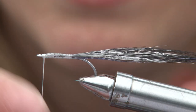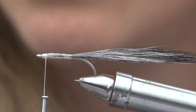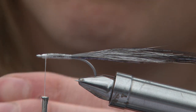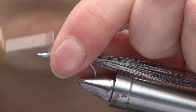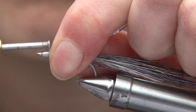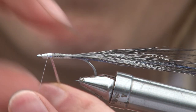Next we're just going to cover up all this rough thread with a bit of holographic silver tinsel. I'm just going to take this all the way up and back.